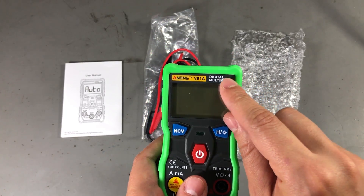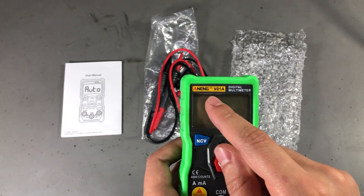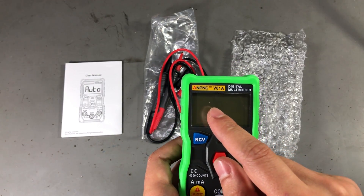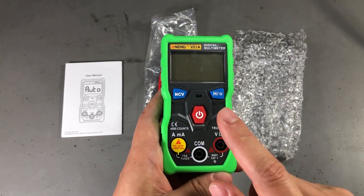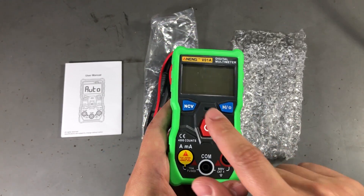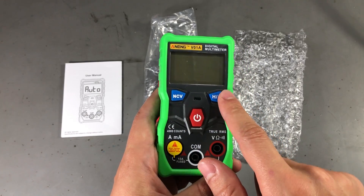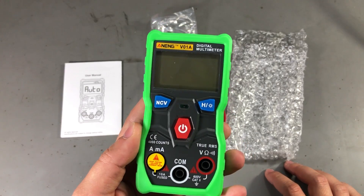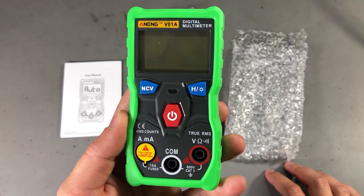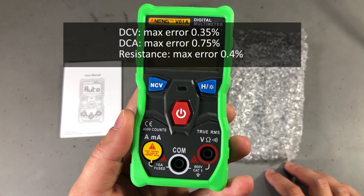It's confirmed — this is branded Anang on the multimeter front panel. The first thing that stands out is the lack of a rotary selection switch. This meter only has three buttons: NCV, on/off, and hold/backlight. But it can measure AC voltage, DC voltage, AC current, DC current, resistance, continuity, and frequency.